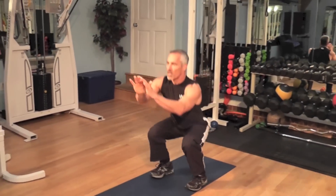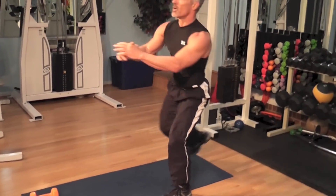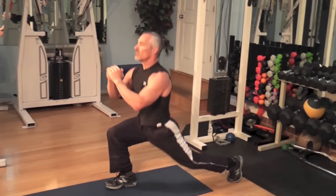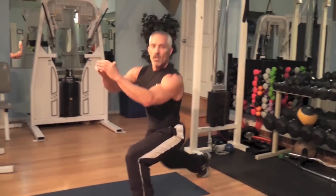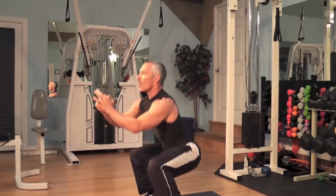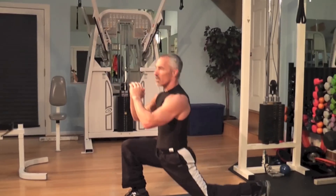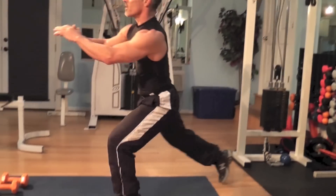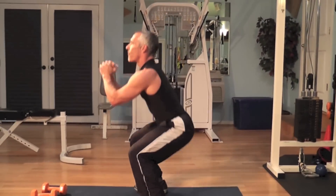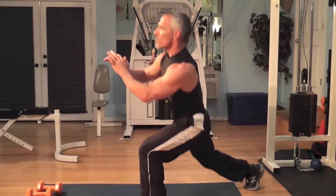Back to box squats — squat, lunge, squat, lunge. Head and chest up, keep breathing. No oxygen, no motor — motor shuts down. Come into your workout hydrated. Breathe. Make sure you have clean protein the night before and the morning of. Breathe. Getting a good burn.